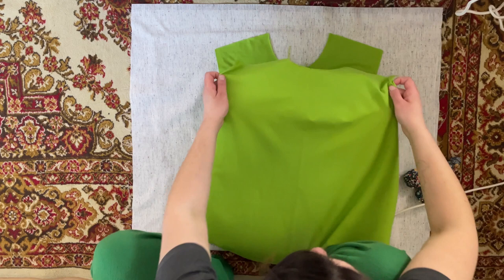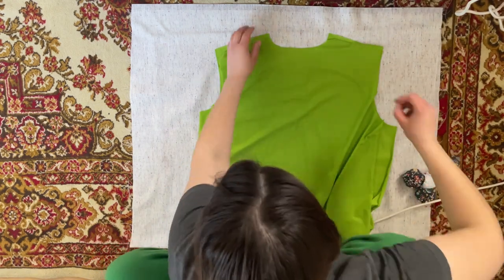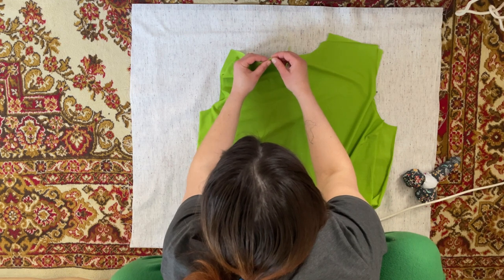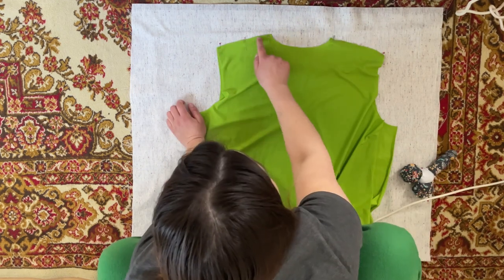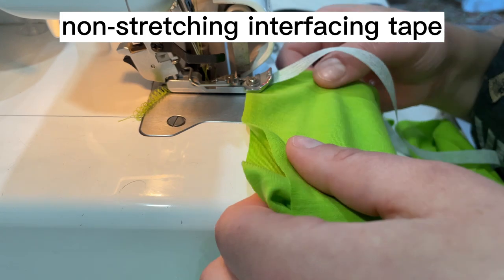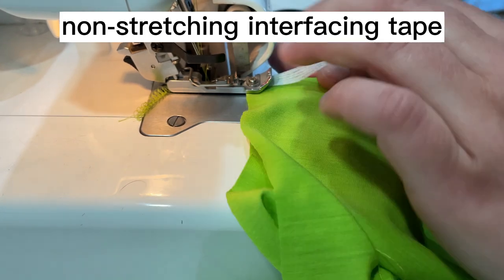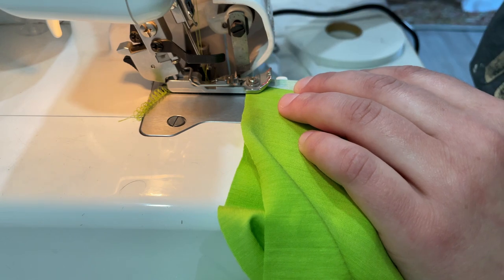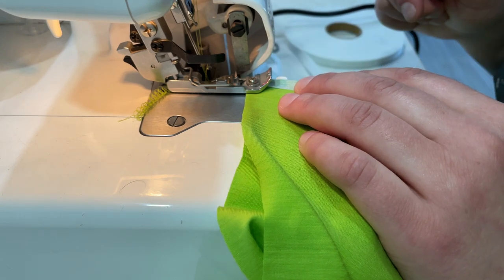Put the back to the front face to face and connect the shoulders. Because the fabric is expensive and I want to wear the polo for a long time, I will add non-stretching interfacing tape to the shoulders. You can add anything that doesn't stretch — or add nothing, but the seam will stretch over time.